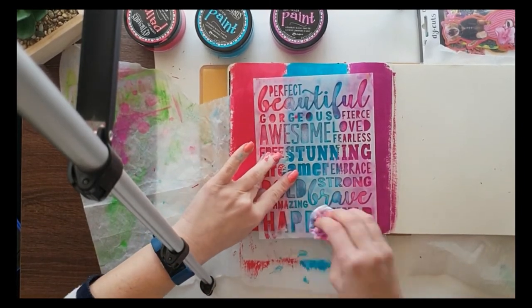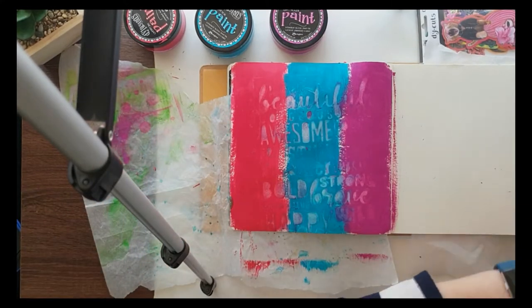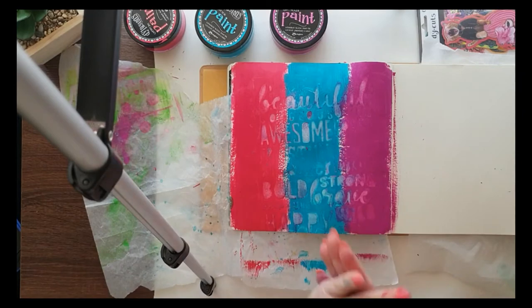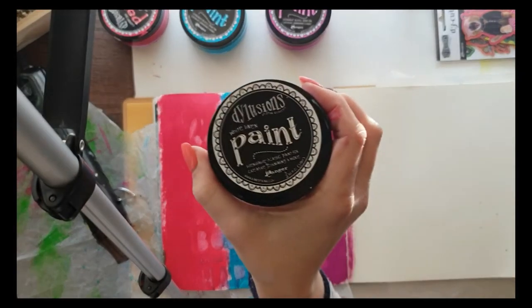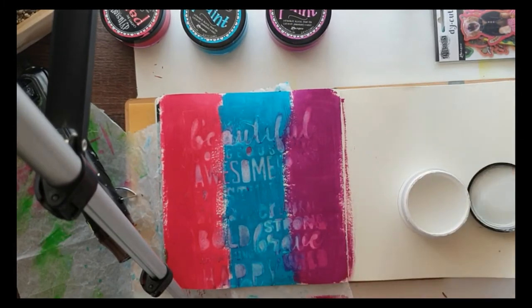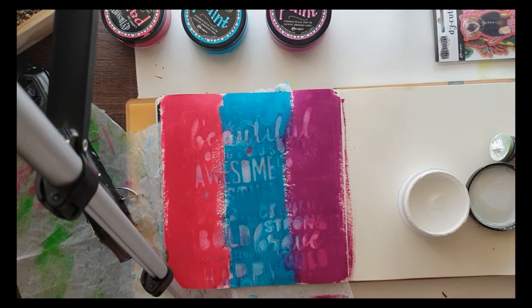I'm doing the wet wipe technique, which didn't work 100% because the wipe wasn't as wet as it should have been. It's where you run a wet wipe over the wet paint and it kind of clears the paint a little bit — it's not a resist. But anyway, you can see what it's done there.